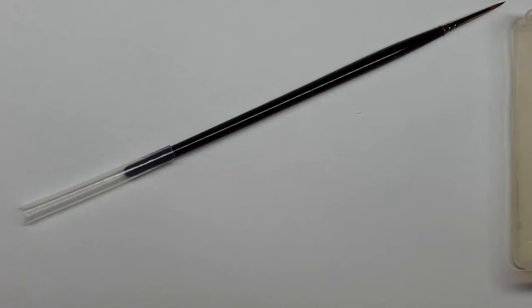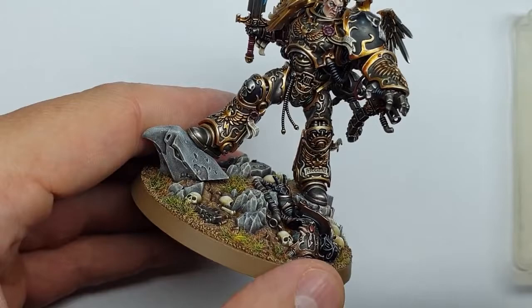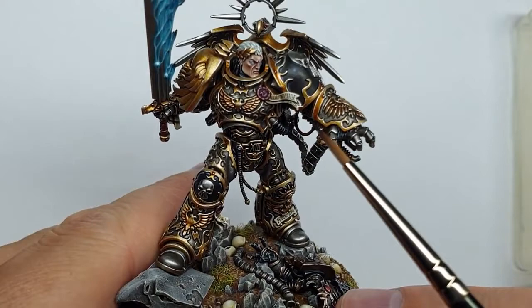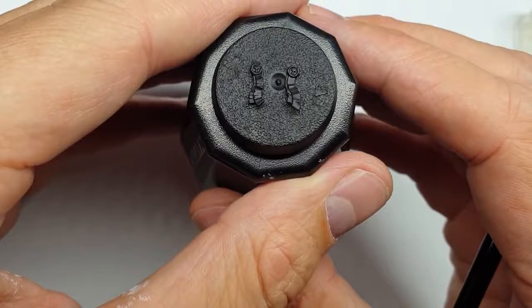It's something I don't really enjoy painting because I've had to paint so many over the years, but it's something we've got to do if you collect Space Marines, Adeptus Mechanicus, or Sisters of Battle — they've all got purity seals, and even some Age of Sigmar miniatures do as well. Basically you just want them to look convincing, like there's text on there.